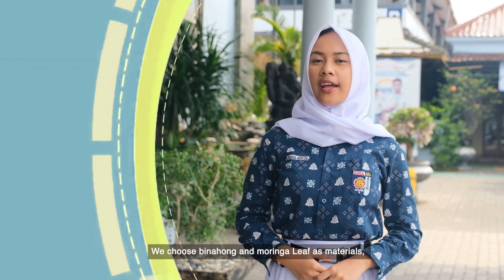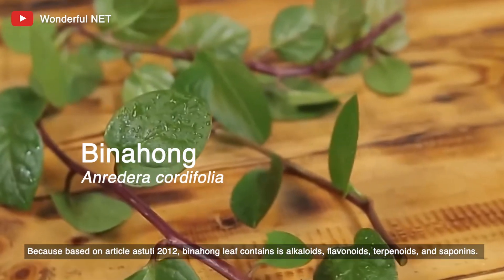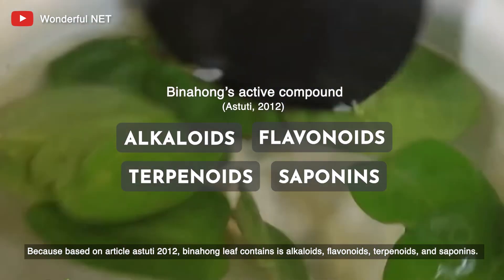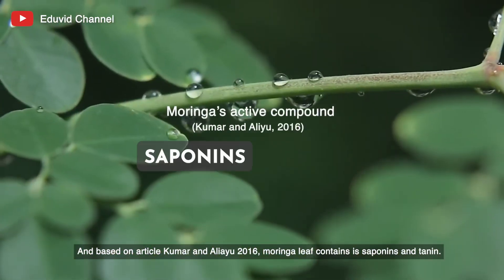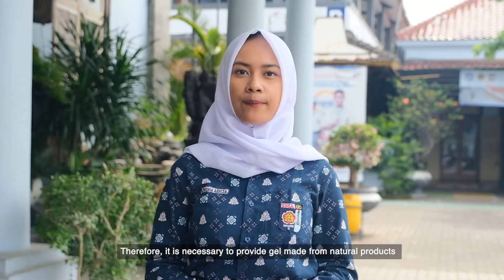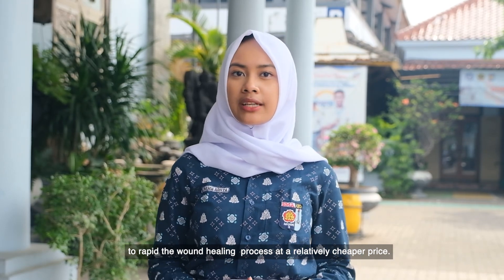We chose binohong and moringa leaf as materials because, based on the article by Astruci 2012, binohong leaf content includes alkaloids, flavonoids, terpenoids, and saponins. And based on the article by Kumar and Ali Ayu 2016, moringa leaf content includes saponins and tannins. Therefore, it is necessary to provide a gel made from natural products to accelerate the wound healing process at a relatively cheaper price.